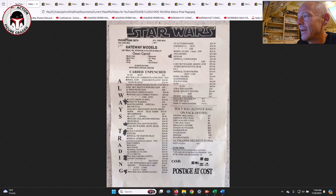All of these are carded unpunched figures. The most expensive was Han Solo in Carbonite on the Power of the Force card at 200 Australian dollars — about 150 US dollars — which is still incredible. The rest were insanely cheap, mostly in the 20 to 60 Australian dollar range for pretty much everything.